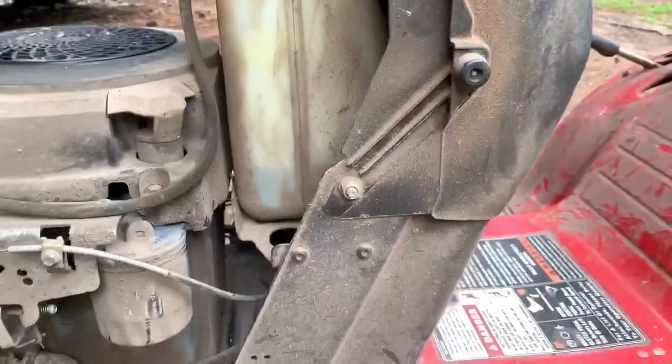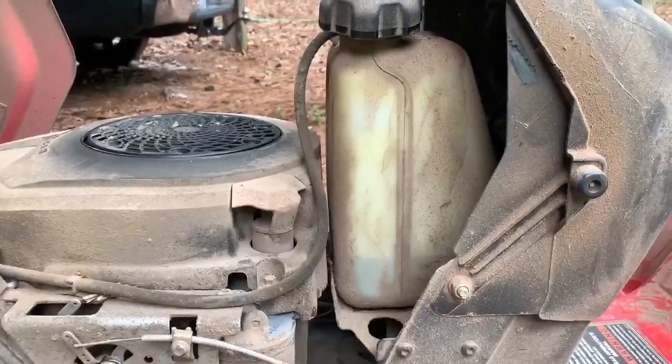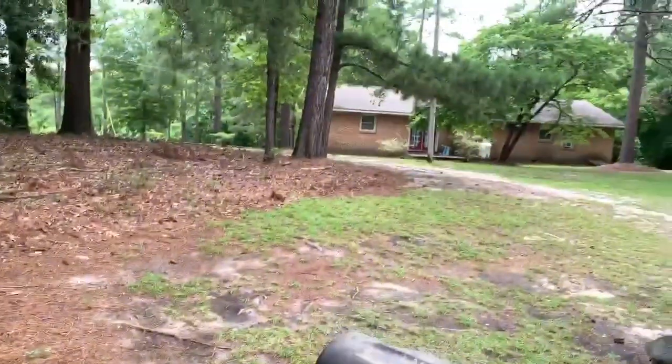It's just got a gravity feed fuel tank — about a gallon. It takes about a gallon to cut my yard.